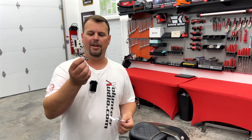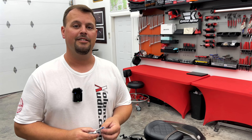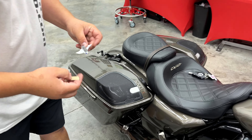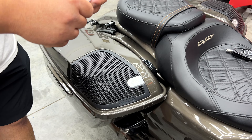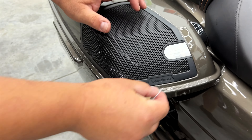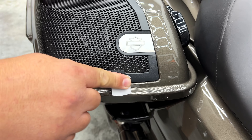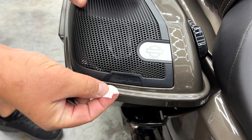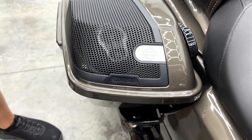All right, so I've got my Hog Badge here, and I'm going to show you just how simple it is to install one of these and upgrade these grills and make it look really good. These are all custom laser cut, laser engraved specifically for the bike. You're going to simply take a little alcohol wipe and clean where your factory logo spot is on each one of your grills.